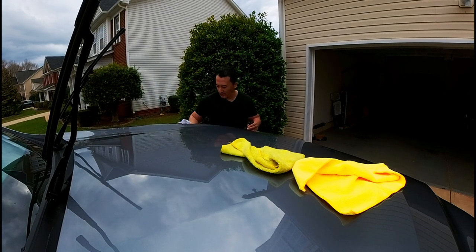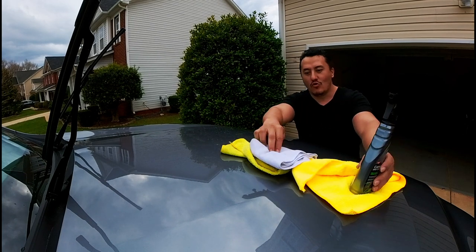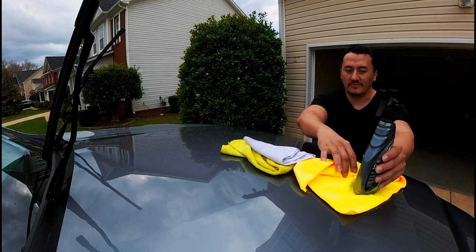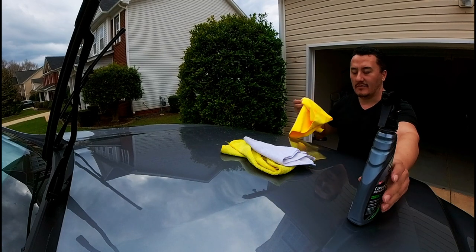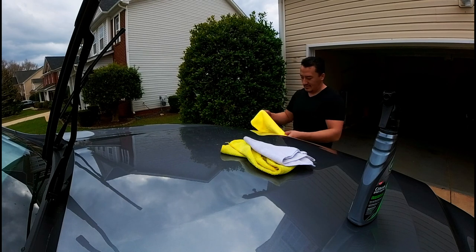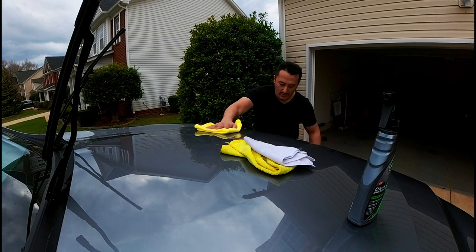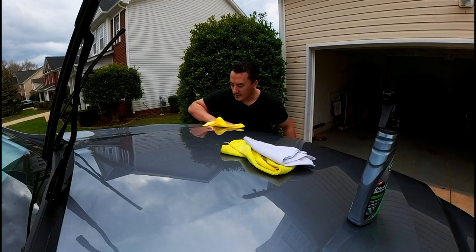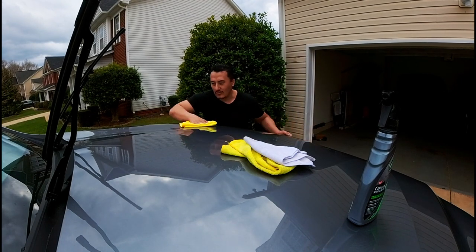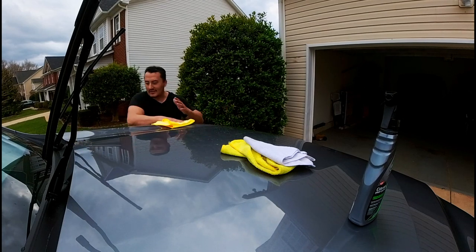The more panels you do, you're going to have more product on your microfiber, so it's going to take less spray for the next panel. Always shake out your microfiber and that's it. You're going to wipe it off — it smells really nice — and you'll feel it starting to create a very smooth surface.